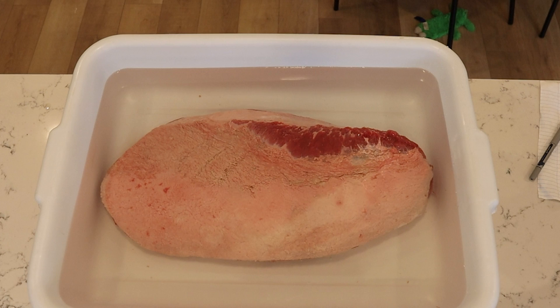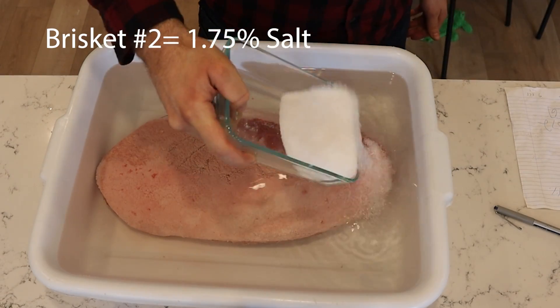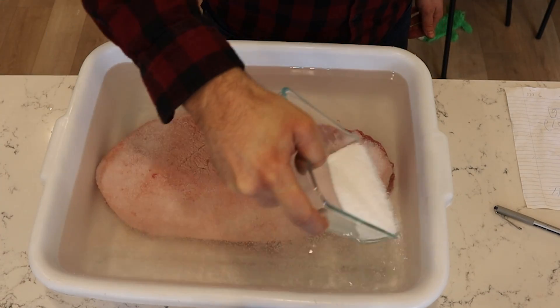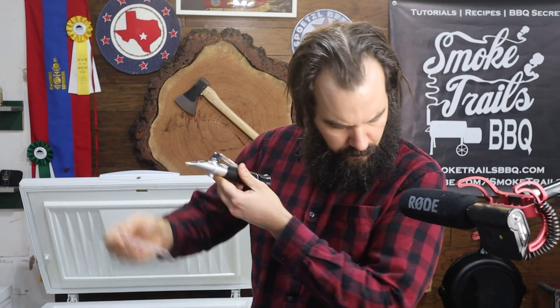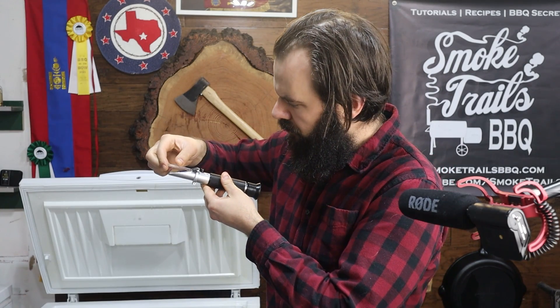Moving on to the second brisket, I placed it in a tub and covered it in water, weighed the entire thing minus the tub, and added 1.75% salt by weight. This is just so I can compare the two briskets and see what level of salt is most similar to what I experienced at Franklin BBQ. Then both briskets go into the fridge and I tested the salinity levels of the water in each tub as a baseline test.